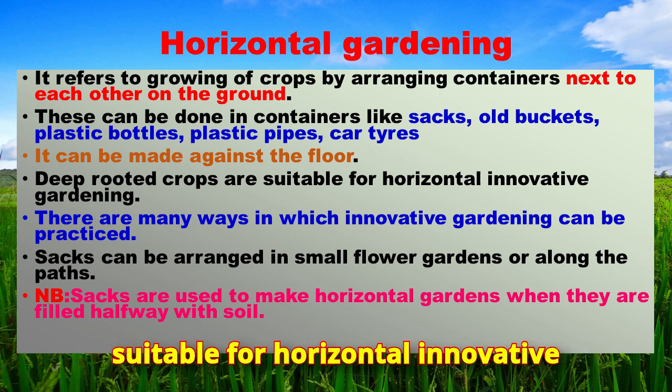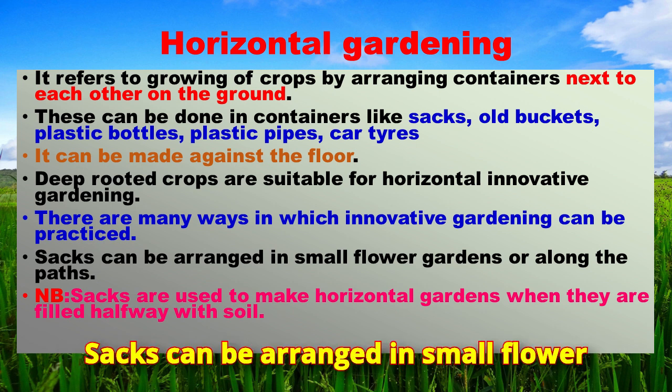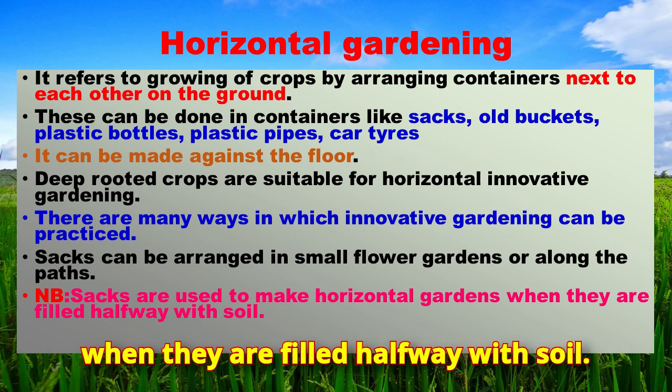Deep-rooted crops are suitable for horizontal innovative gardening. Sacks can be arranged in small flower gardens or along the paths. Sacks are used to make horizontal gardens when they are filled halfway with soil.